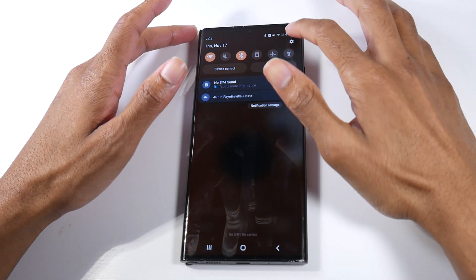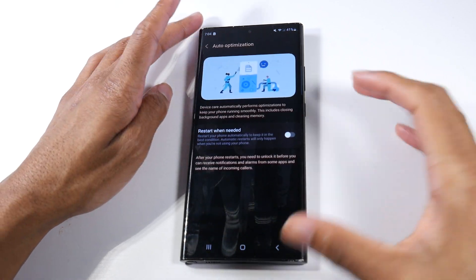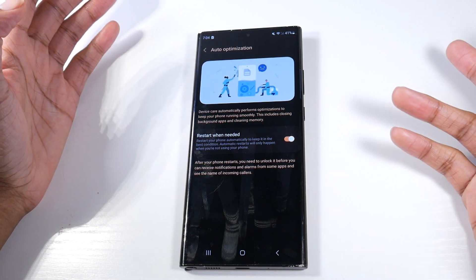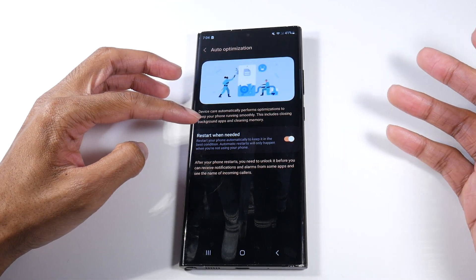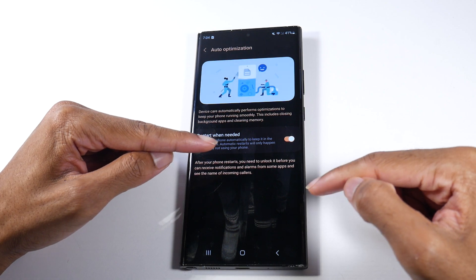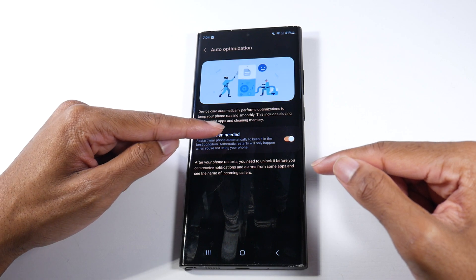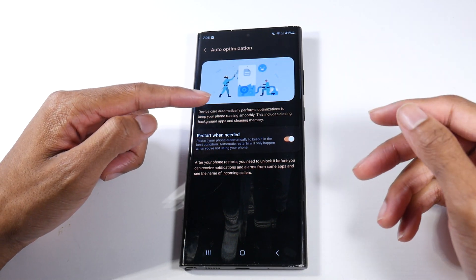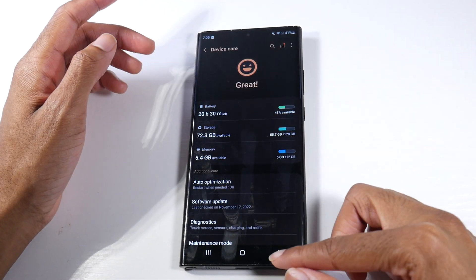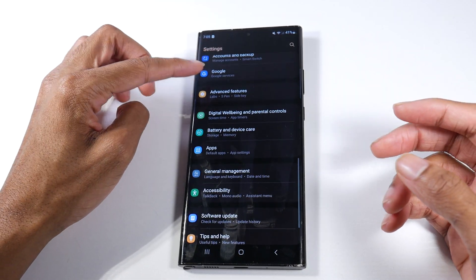Another thing I want to show you is in Settings under Battery and Device Care — I would definitely turn on Auto Optimization. This will automatically restart your phone and make sure it's running smoothly when needed. It performs optimizations after your phone restarts and you need to unlock it before you receive notifications, just so you know. But it will only automatically restart when you're not using your phone, so it won't randomly restart on you.